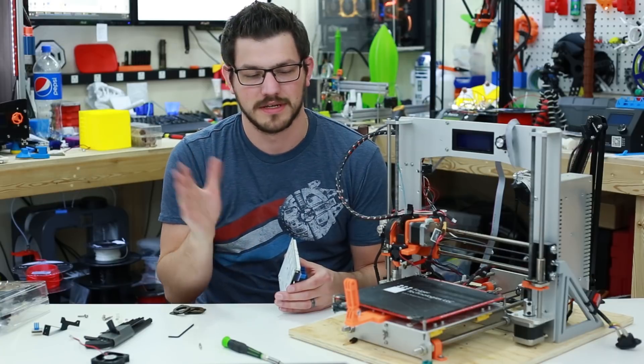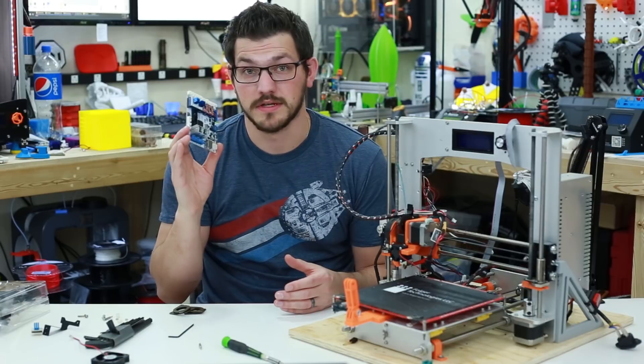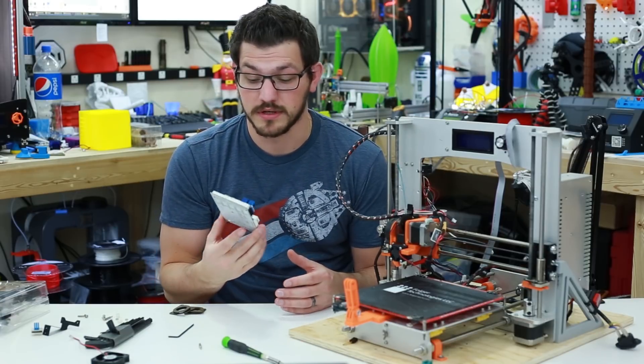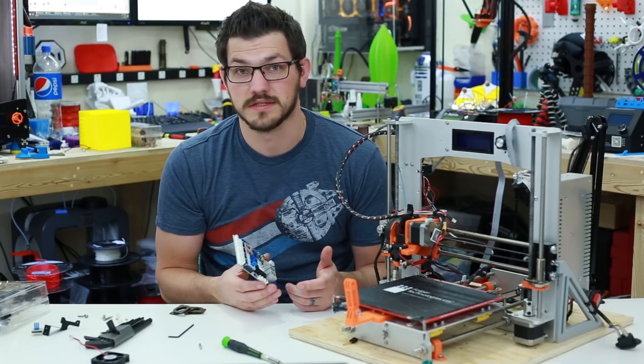It worked for a little bit and then it stopped. So I decided to upgrade to this. Now this was sent to me by Banggood so I could try it out in my printer. Let's take a closer look at it and see what it looks like and some of the differences from other boards.